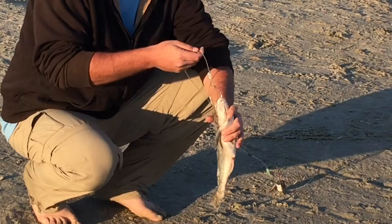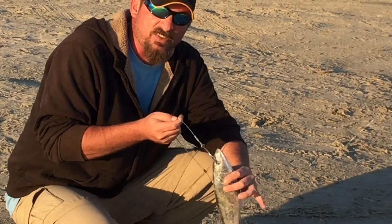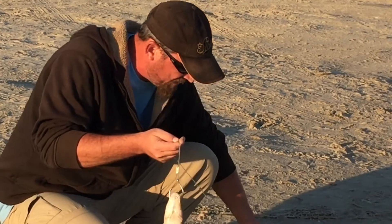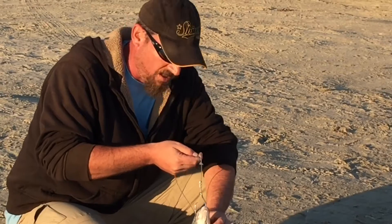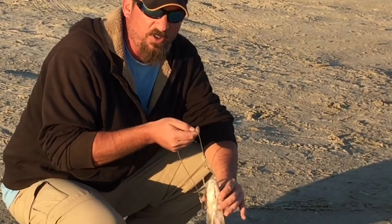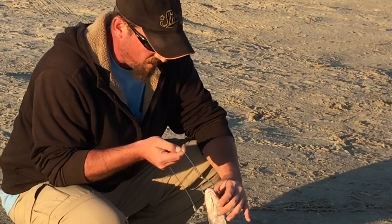This guy was fresh out of the surf and he was alive. He can swim around like this for hours, as long as you've got a big enough weight to hang your line. He'll just hang out and do his thing, giving all the signals of a wounded prey that your predators like to see.